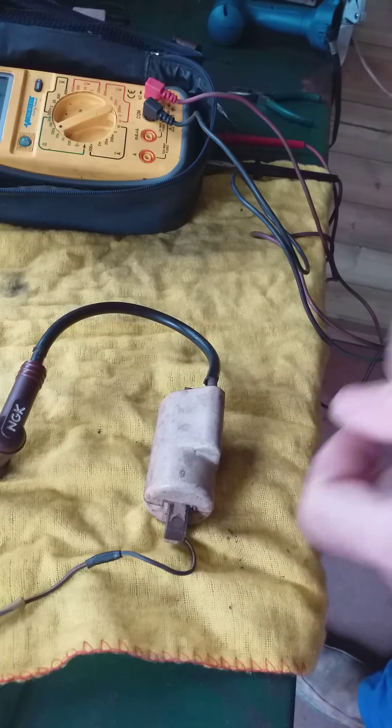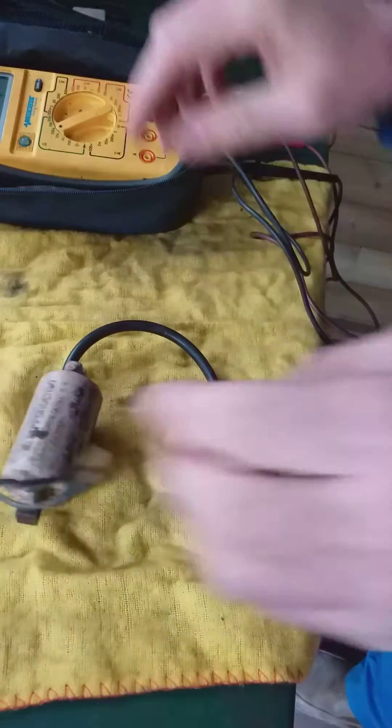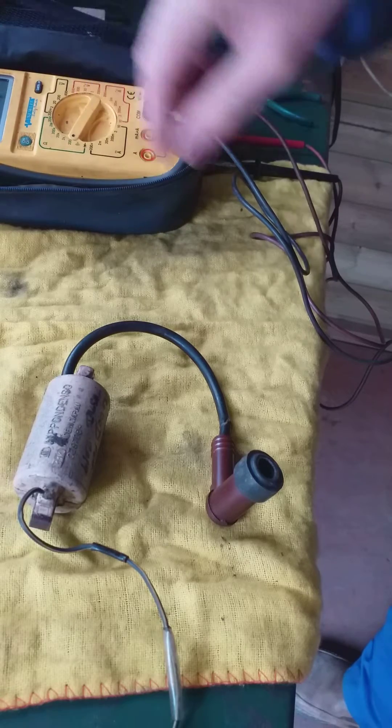Now this is how you test your coil. You can do this on the bike, it doesn't matter where you are. But first of all you set this to 200 — just 200 — 200 ohms.